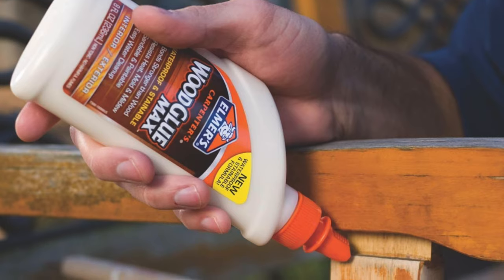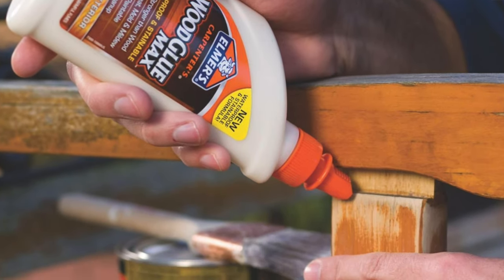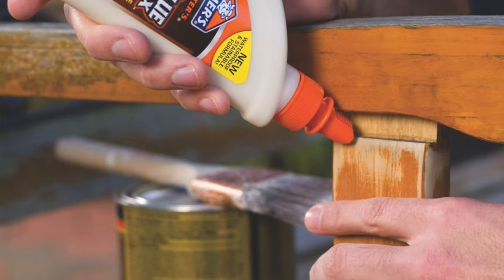The cons: a bit of cap drama — the glue might dry up in the cap and spout, making the bottle less reusable. But let's be honest, if you're using this much wood glue you're probably running through bottles faster than I go through cups of coffee.